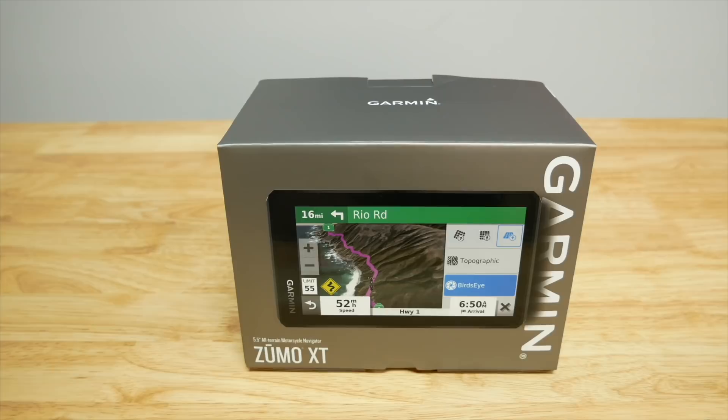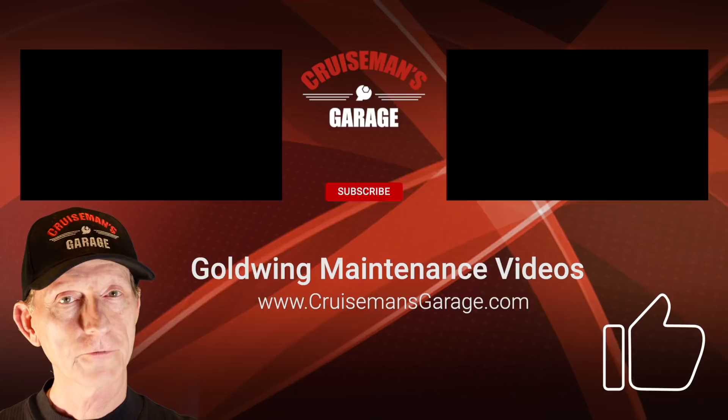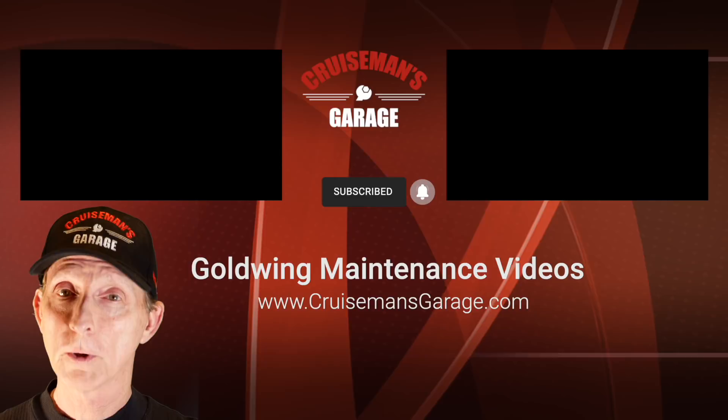Don't forget to watch for my upcoming thorough review of the Zumo XT. If you enjoyed this video, please give it a thumbs up and click the subscribe button below. If you click the little bell icon, YouTube will notify you when we come out with new videos. Thanks again for joining us on Cruiseman's Garage.